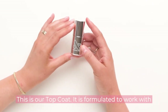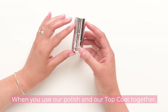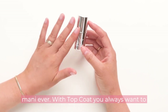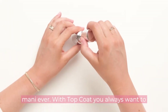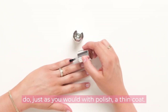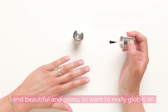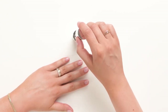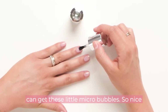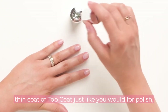This is our top coat. It was formulated to work with our polish, so definitely use them together. When you use our polish and our top coat together, you're gonna get the longest-lasting, shiniest mani ever. With top coat, just as you would with polish, you always want to do a thin coat. It can be really tempting because it's so shiny and glossy to want to really glob it on, but if you do too thick of a coat of top coat, you can get these little micro bubbles. So a nice thin coat of top coat, just like you would for polish.